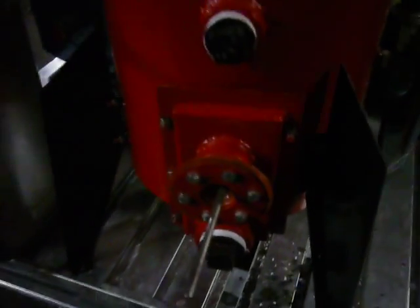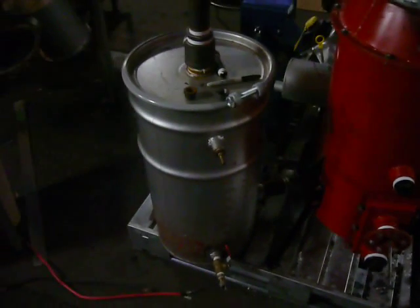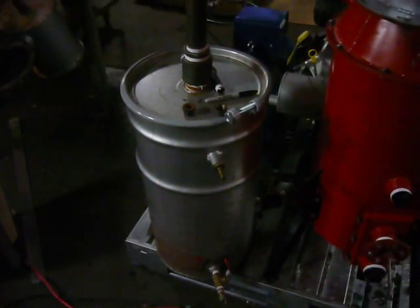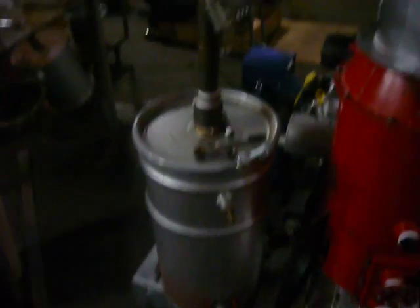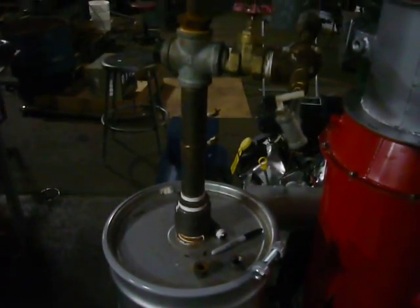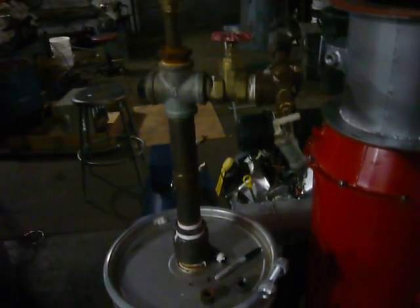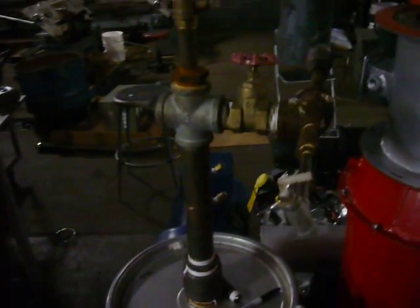Moving around to the left, here's the filter drum assembly that I outlined in an earlier video, and on top of the filter drum we have the gas flare and ejector system.